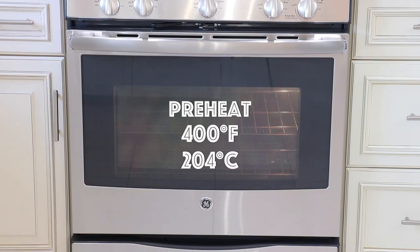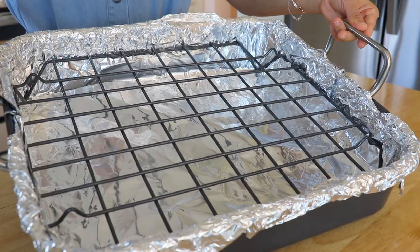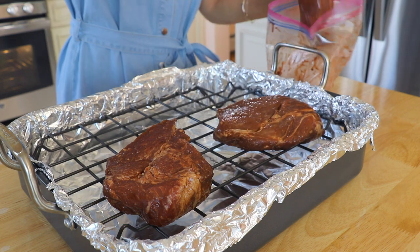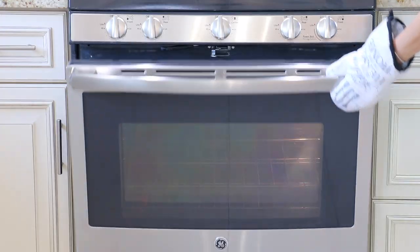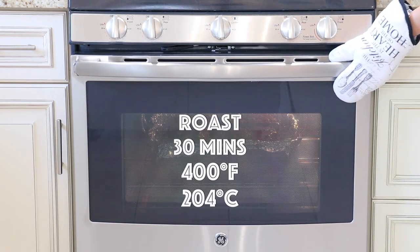To roast the pork, preheat the oven to 400 degrees Fahrenheit. Please keep in mind that every oven is a little different, and the thickness and size of the meat are different too, so you might have to adjust the temperature and time. Place a roasting rack on top of a foil-lined roasting pan, remove the pork and place them on the roasting rack, then transfer the pan to the oven with the pork at the center. Roast for 30 minutes at 400 degrees Fahrenheit.